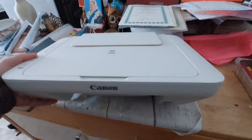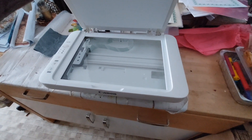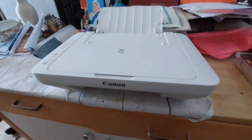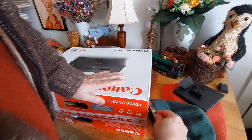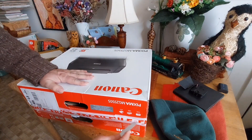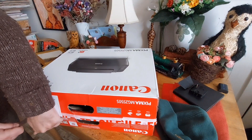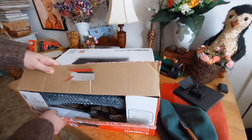You wouldn't believe how many sheets of paper or photographic paper have gone through this printer — must have been into the thousands. So yeah, this brand new one, the only difference is it's a black printer. I think it was called SatLev on eBay, and it only cost £21.99, which I could not believe. It's the exact same printer as the white one, just a different colour.